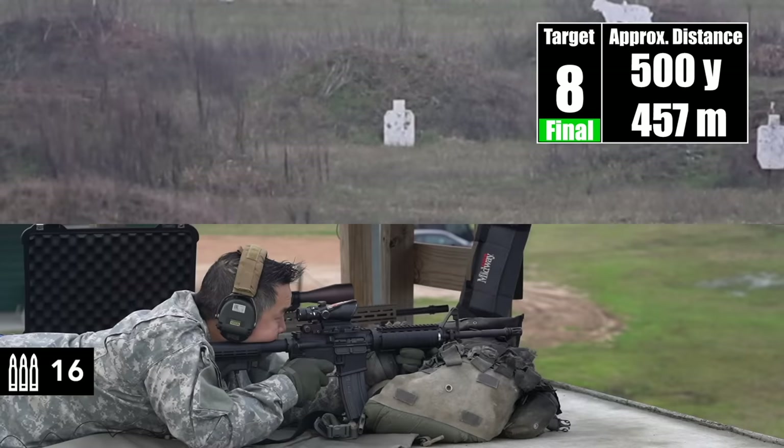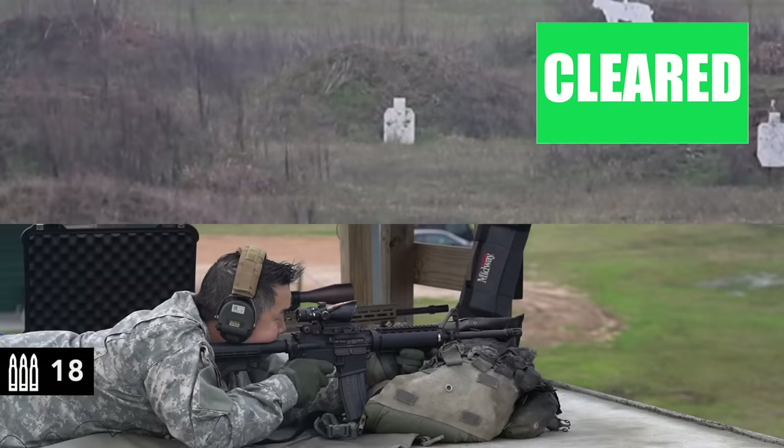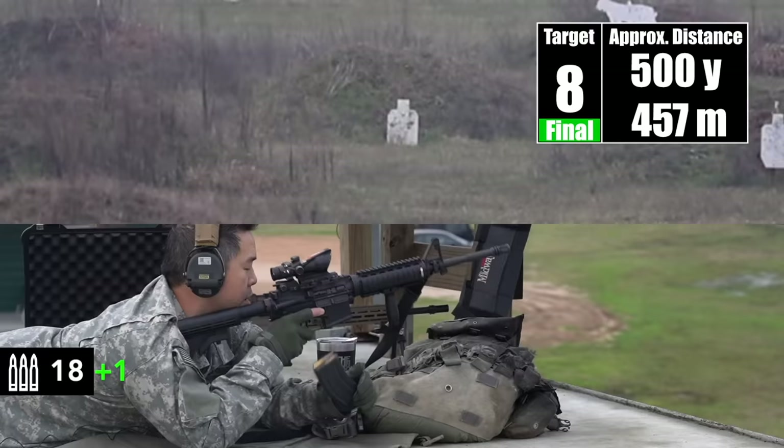I believe that sailed high over the top. Yep. There it is. Impact. That's impact? Impact. Yep. Nice, dude. Well done. Well done. Easy day.